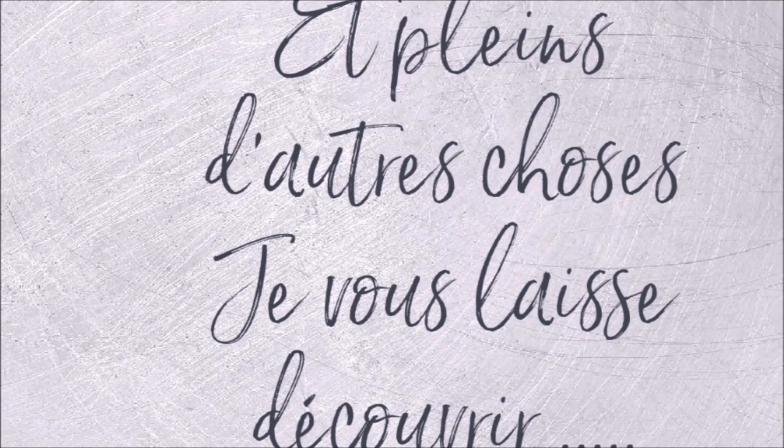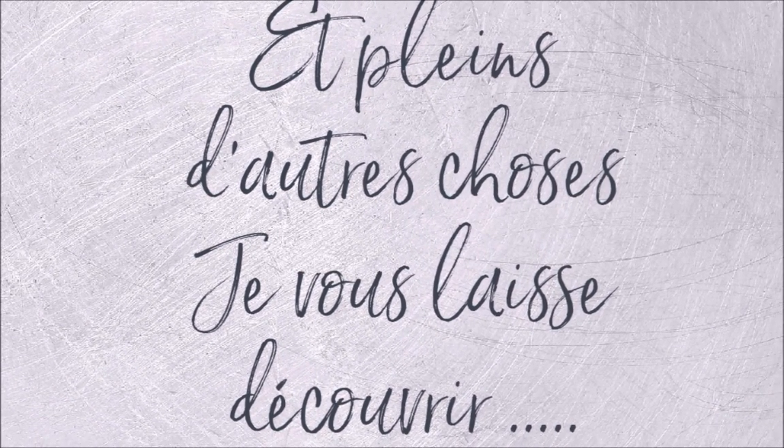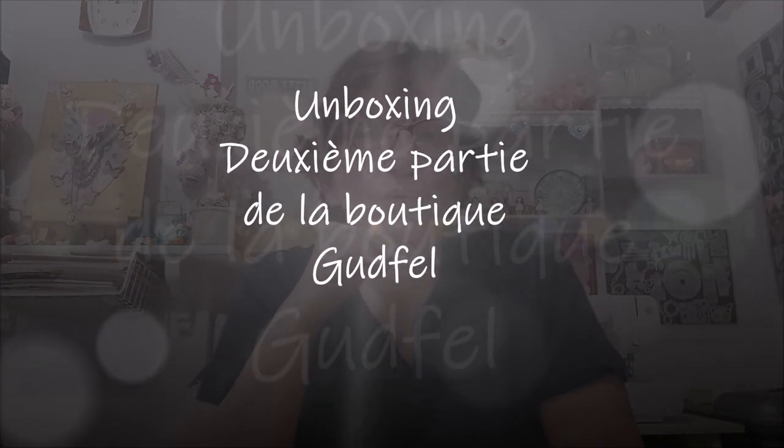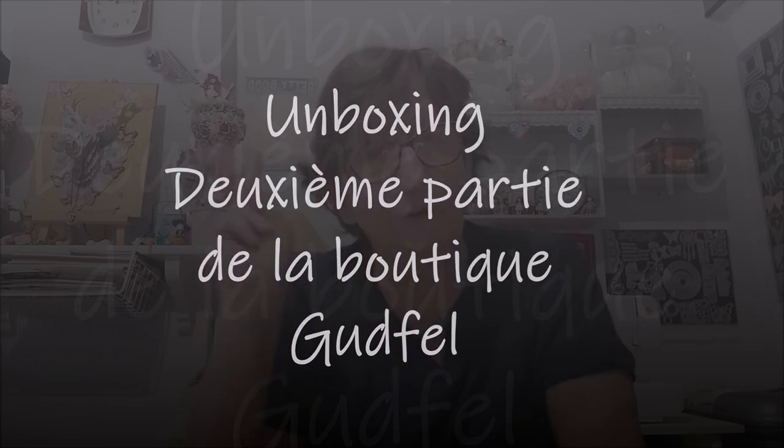Bonjour tout le monde, on se retrouve pour une nouvelle vidéo. Alors, unboxing Gutfeld, deuxième partie. Comme je vous le disais dans la vidéo précédente, j'ai souhaité faire plutôt deux vidéos pour ce unboxing Gutfeld, de la boutique Gutfeld, en partenariat avec eux.